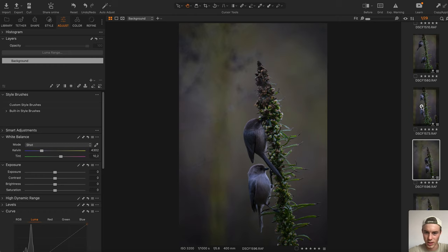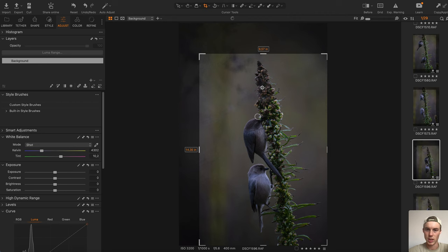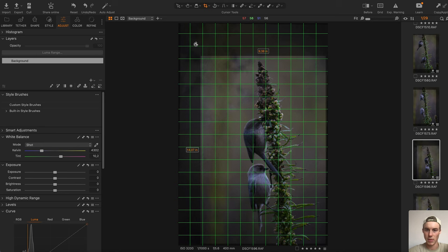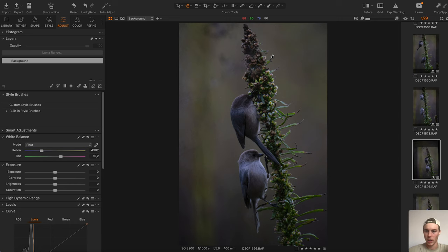Let's go with this one. First thing of course is we want to find the crop. I want the bird right in the center so the viewer focuses on that, and at the same time I'd like the plant to kind of just cross the image. I'm going to make it even more so — now we're running into a problem because I want to crop off the top, but maybe this is just a nice crop to start with.